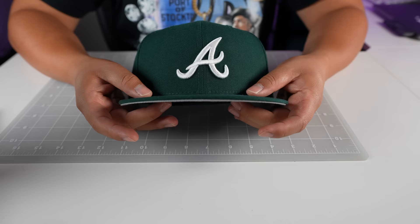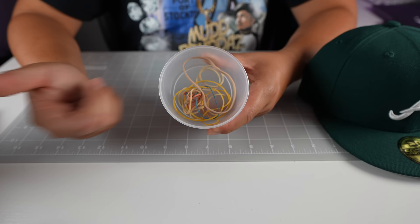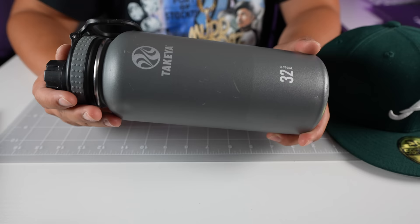Since you clicked this video I'm assuming you want to learn how to curve your brim, so let's get into it right now. First, let's run down the materials we'll need. Of course we're going to need the hat we're curving — I'll set this one to the side. The second material we're going to need are some rubber bands. I come from an Asian household, we don't buy rubber bands, we collect them off fruits and vegetables, so they don't really match but we're going to make these work.